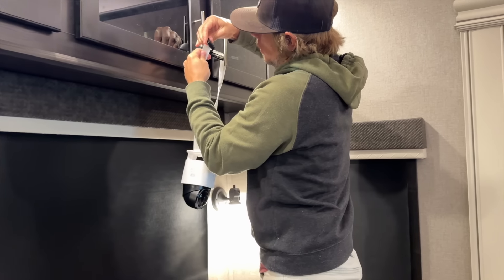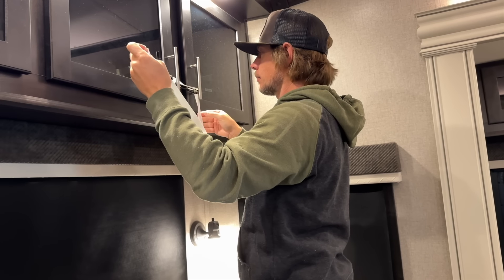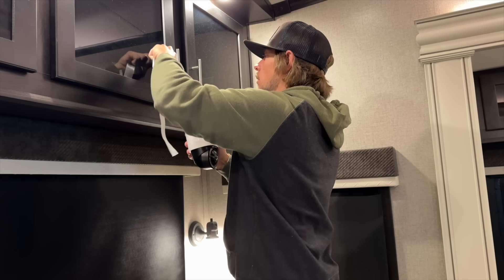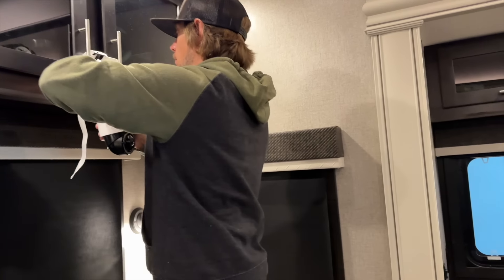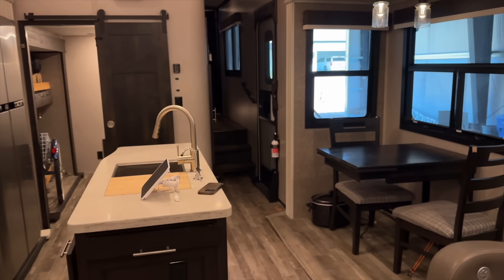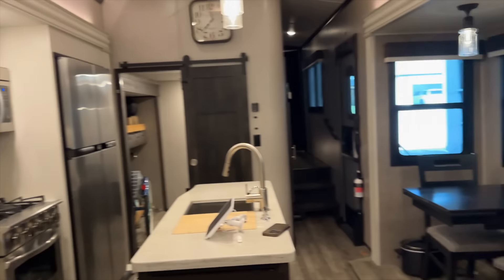I think what we want to do is just strap it right there to see what we think about the views it's giving, and then we can decide to screw it somewhere a little more permanent. This will give us an idea of the camera angles first, which I think are really important because I want to be able to see the front door in the footage. This is the main living area so hopefully that'll give us a nice view.